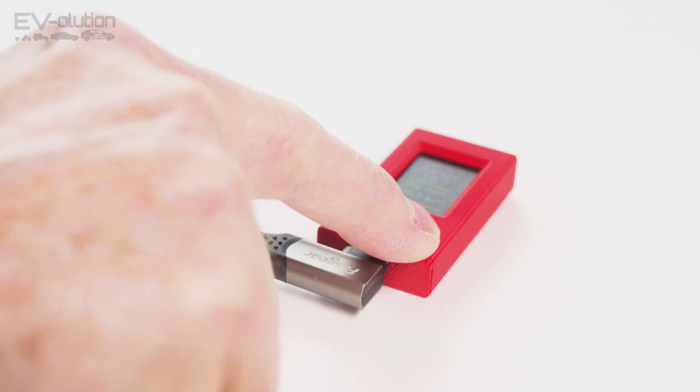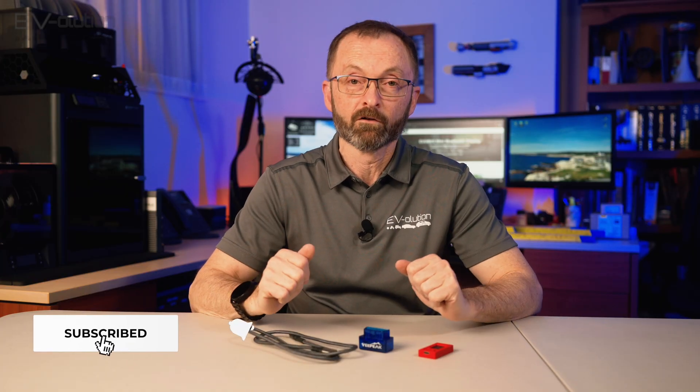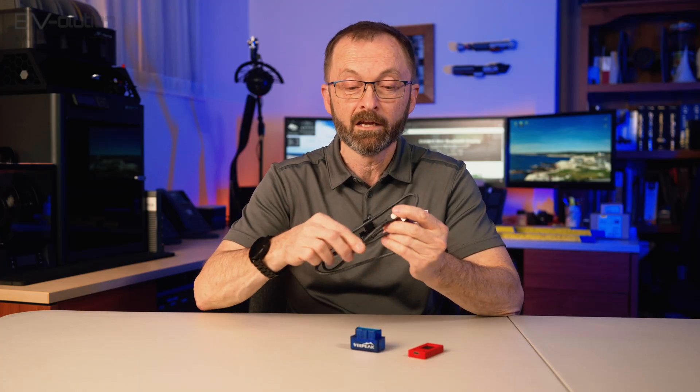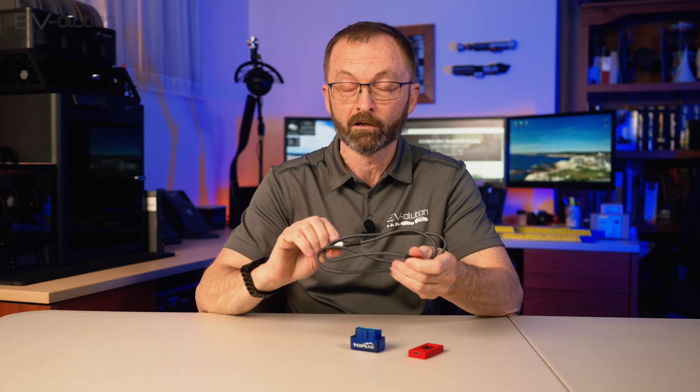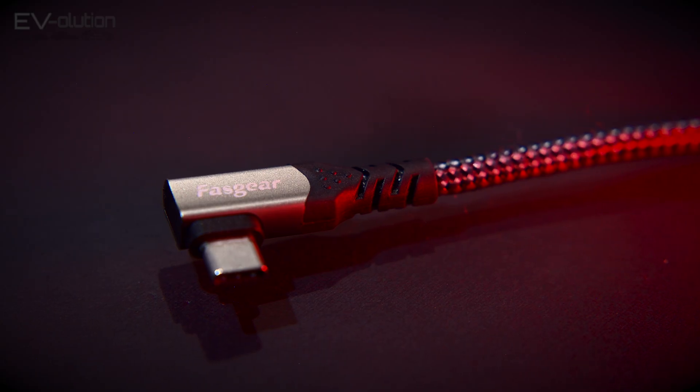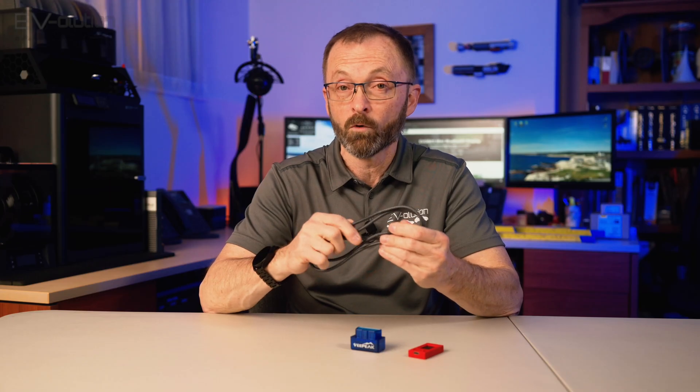Full disclosure: I received my adapter for free because I helped Jean-Pierre Lavoie test it on my Niro EV and this newest firmware on the Kia EV6. There are two versions of the EV OBD2 that you can buy — one is a kit version that comes with everything, and then you've got the version where you can only get the adapter if you already have an OBD2 reader. The kit version at $135 Canadian gives you a USB-C to USB-C cable with a 90-degree connector on one end and a regular connector on the other, which is convenient to help you place the device in your car in a more appropriate fashion, and it's a really nice braided quality cable.